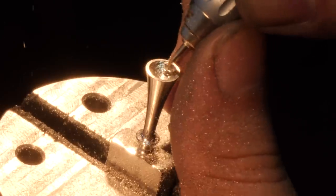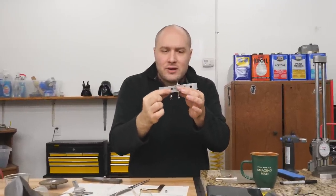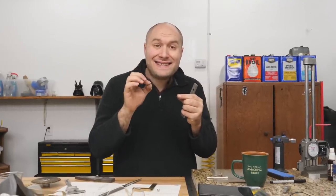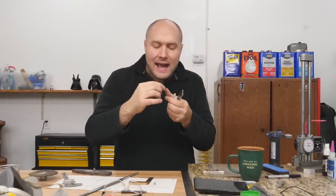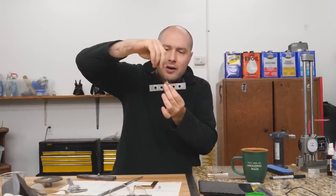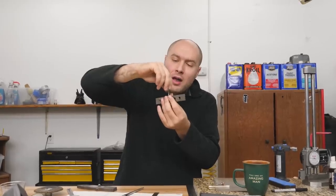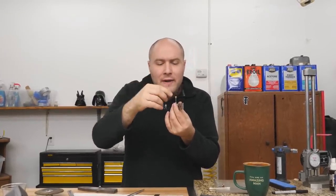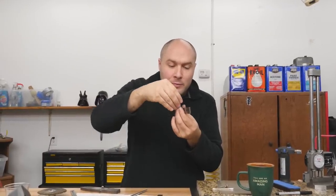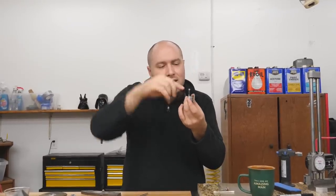My process to get these holes into the quillians nice and straight is to clamp the assembly in the milling machine and use the parallel to get it square. Then I'll take the little ball, put it onto a 1/16-inch drill bit, and line it up with that dished-out area on the guard. Once it's lined up I'll apply a little pressure, put some super glue on there, take the ball off the milling machine, and the ball will be super glued to the guard — I can use that as a guide for drilling the hole down into the quillian.